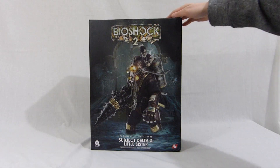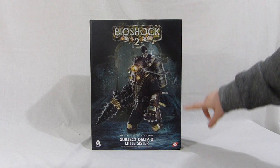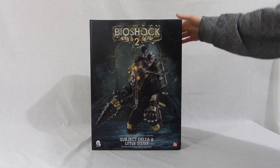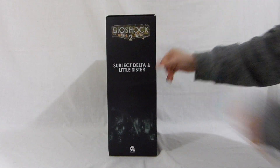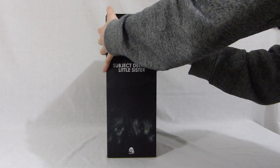Hey guys, today we are unboxing the Bioshock 2 Subject Delta and little sister figure by 3A. This is the exclusive version, by the way, with the extra Big Daddy plush.